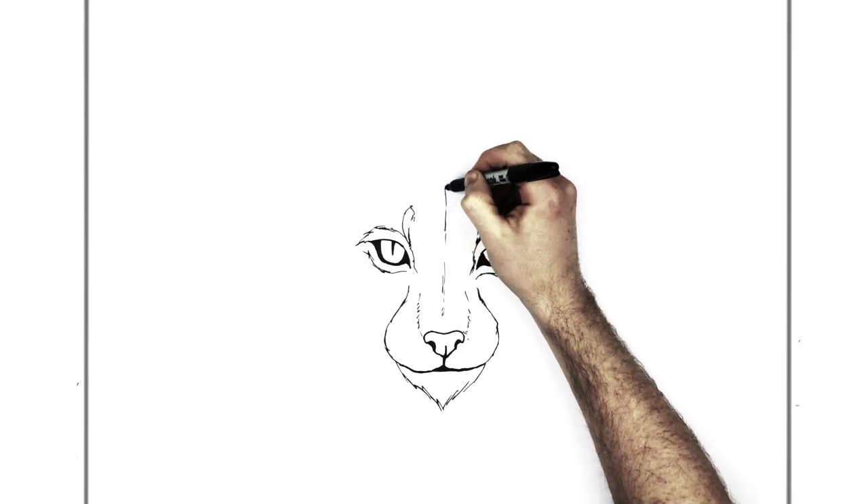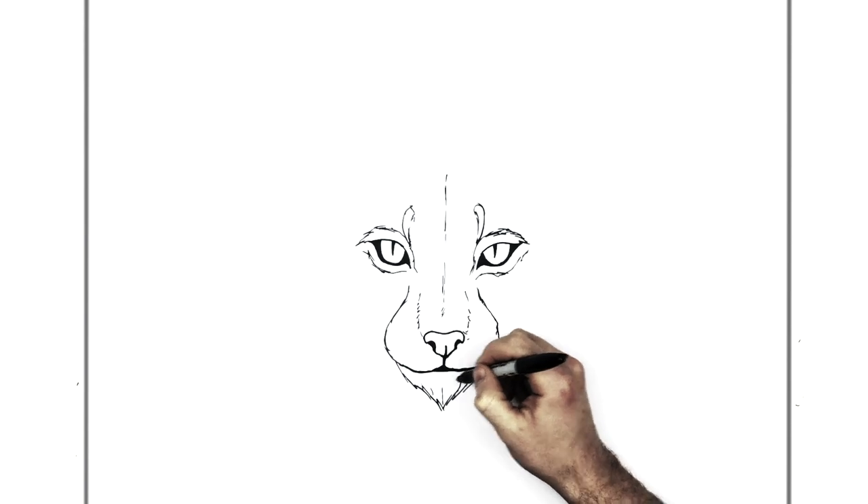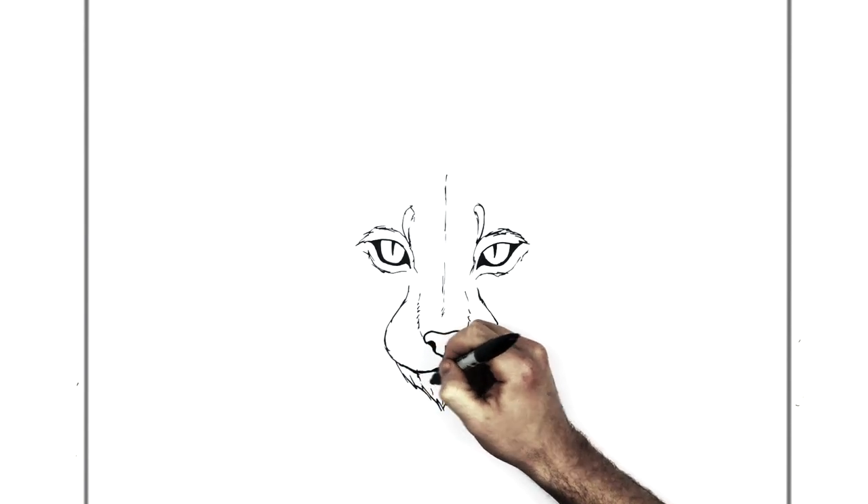Maybe a line at the centre of the forehead — maybe a little bit like that. And maybe some more hair lines like so.